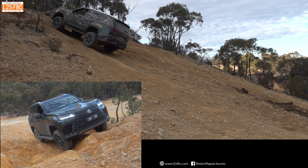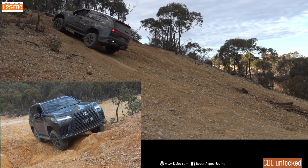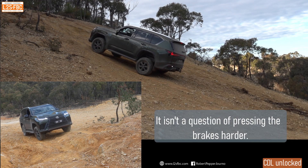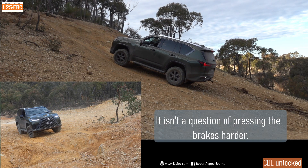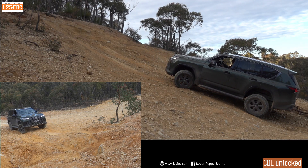We'll try it again, this time without the centre diff locked. You can see that as soon as I put my foot on the brakes — in fact even before that — the front wheel just locks and I slide down the hill. It doesn't matter how hard I press the brake pedal: the front wheels are going to lock, the rear wheels are simply not going to lock, they're not going to give me the retardation.